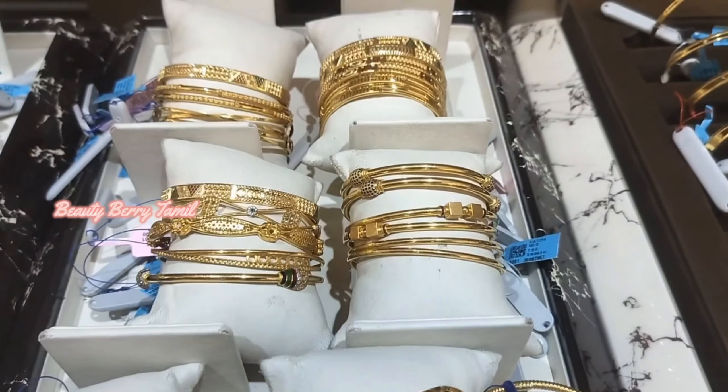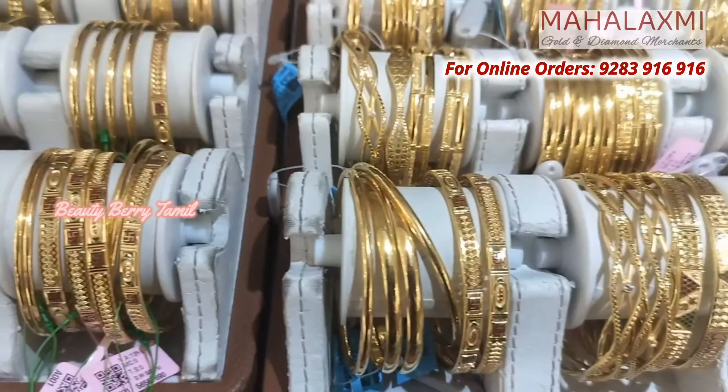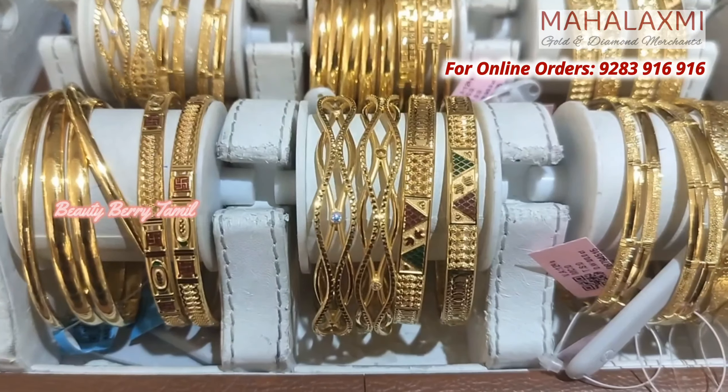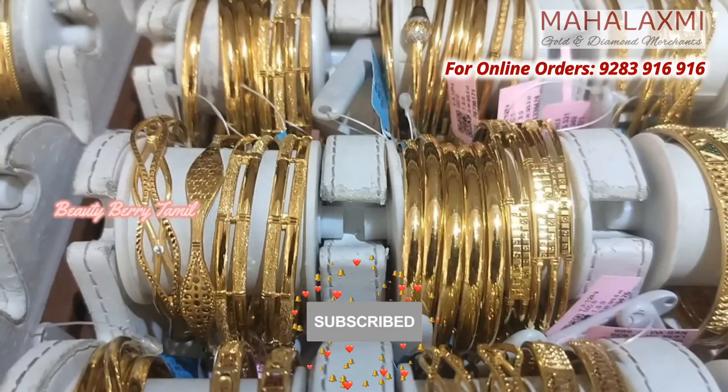Welcome to Beauty Beauty Tamil Shana. We will see this rod bangles collection in Mahalashmi Golden Naman shop. If you want to know the collection, subscribe to our channel.